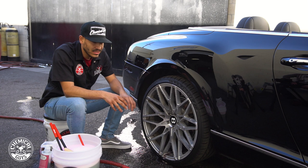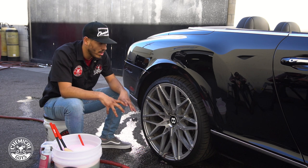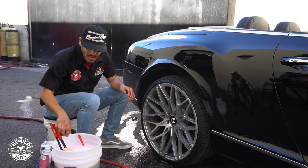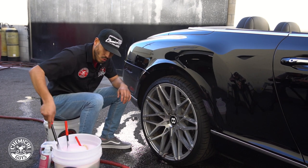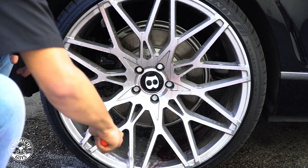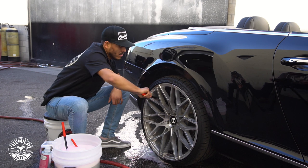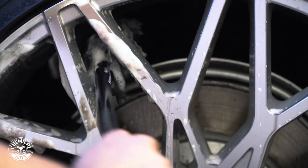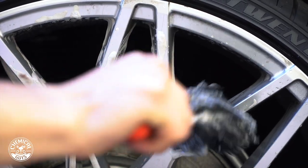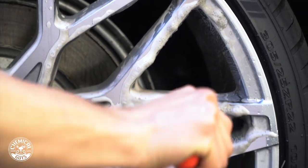We're going to let it sit for just a couple of seconds. As you guys can see, we are now seeing the color change in our wheels, breaking down any brake dust and contamination without causing any type of damage. Just gently going with our deep brush is going to help us get deep inside of the wheel, inside of the drum, without causing any damages or scratches. All these brushes are made out of wool, which makes them very soft on the finish, yet just rough enough to remove the contamination without putting any imperfections into these wheels.